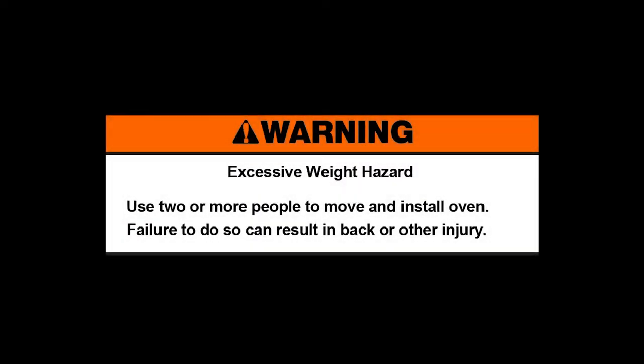Warning: excessive weight hazard. Use two or more people to move and install the oven. Failure to do so can result in back or other injury.